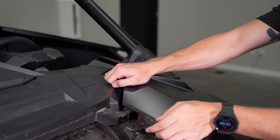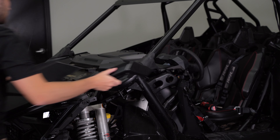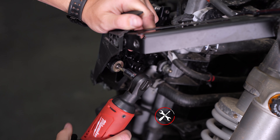There are two more T40 bolts on the speaker panel that will need to be loosened. Now we can take the driver side fender off by pulling the panel away from the body while working around the door latch.